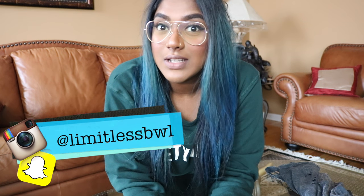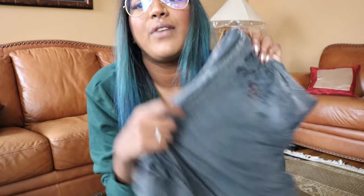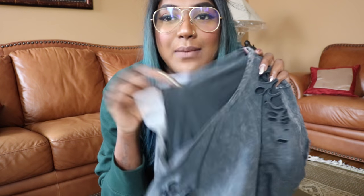Hey guys, welcome back to my channel. Today I am filming in a new location — this is Vippy's house. I wanted to do a little bit of a different video, and basically I'm going to show you guys how to make your own distressed t-shirts or sweaters. For this video I'm going to be doing it with a sweater, but you could do the same exact method for a t-shirt. I got inspired by a distressed t-shirt I was wearing in my foundation routine, and since this look is really trendy right now, let's get straight into it.